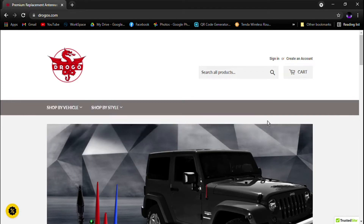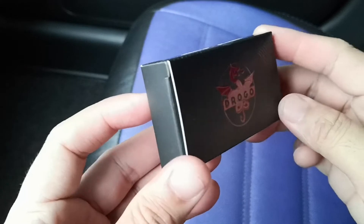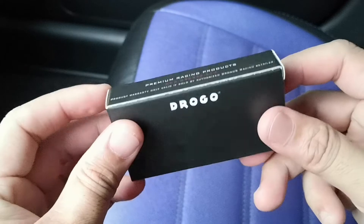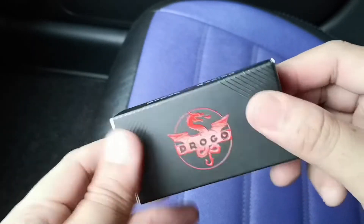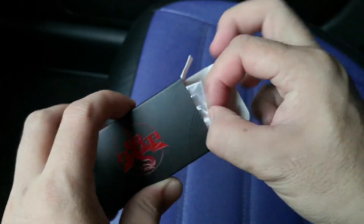Now let's go back to the video. Alright guys, so here's the antenna that Drogo sent us. As you can see, the box itself is very premium. The logo, design, and textures are embossed. Now let's take a quick look at what's inside.